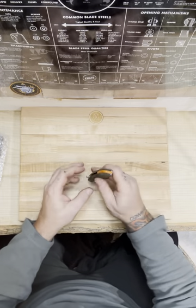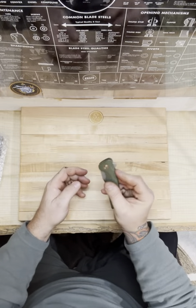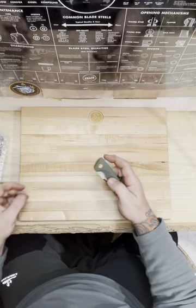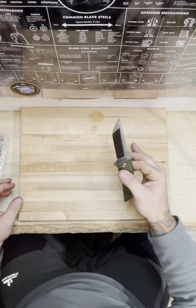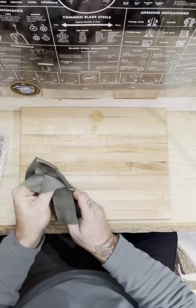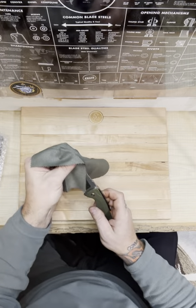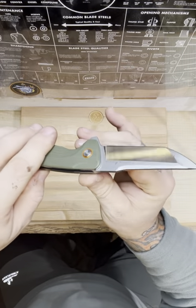It's got a cool G10 back spacer with the lanyard hole connected to it. It has the flipper, G10 scales, a nice pivot. It's on bearings. Still a little stiff. But this blade — it's a serious blade. This thing makes you feel like they had to take special time to work on it.